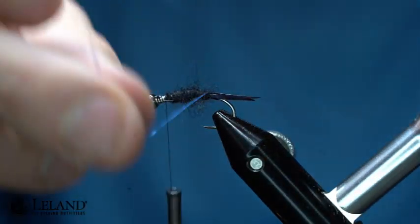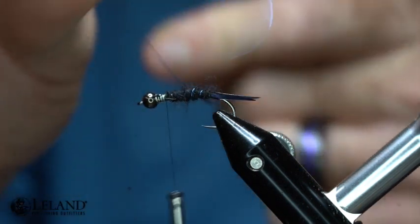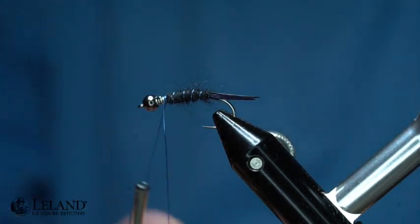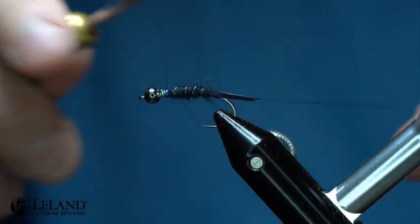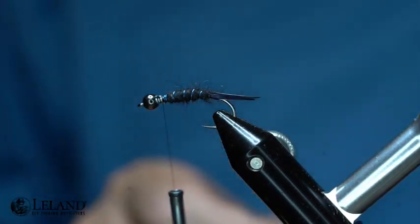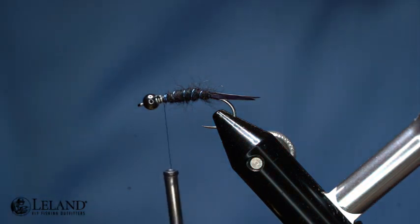Now I'm going to take an open spiral wrap of the wire up the body of the fly, creating nice segmentation. I like the color contrast — it makes the fly pop a little bit. I don't know that it matters as much to the fish, but I've had a lot of success with the ice blue tying wire. I'll helicopter that out.